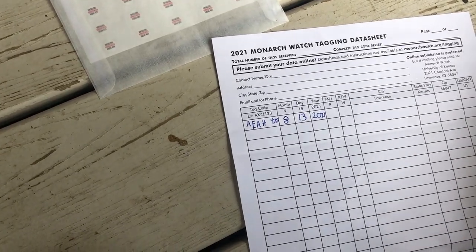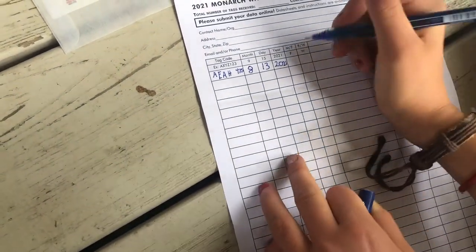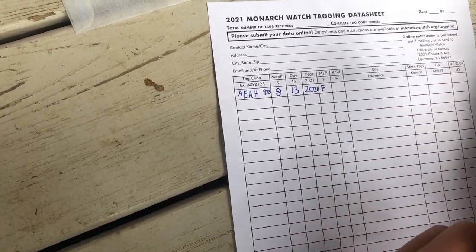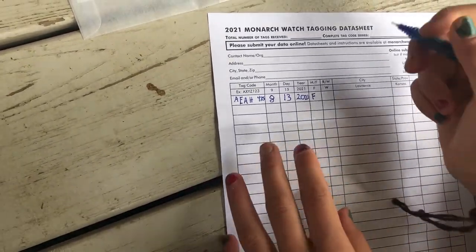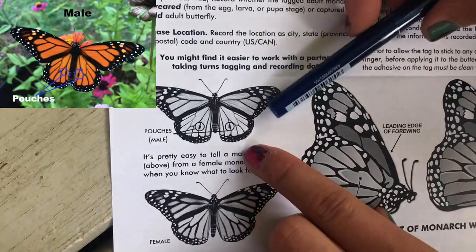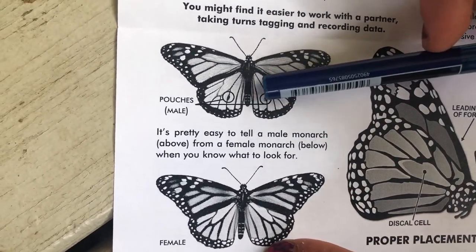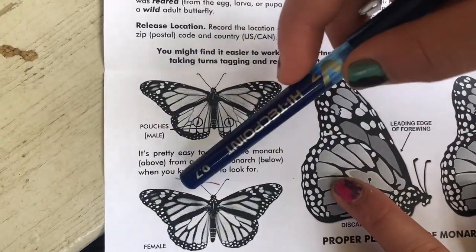Now we have to say if it's male or female — we have a female. There's also R and W here, which stands for reared or wild. Since reared means that we have raised them, and that's what we did — we are not taking a random wild monarch. At the back of the paper, this is a male right here. What they're circling are these tiny little extra dots. And then this down here is a female — see, the female doesn't have those extra dots. It's easiest to tell when the wings are open. That's what the female and male look like.